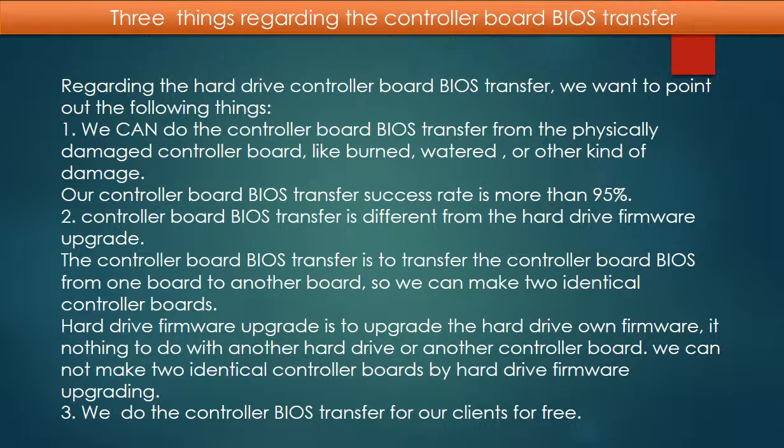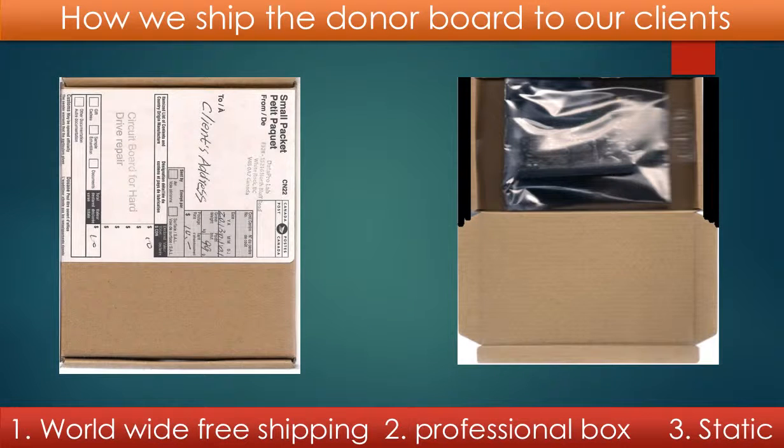Point 3: we do the controller board BIOS transfer for our clients for free. Regarding how we ship the donor board to our clients: we offer worldwide free shipping, we put the board in a professional box, and we use a static bag to protect the board.